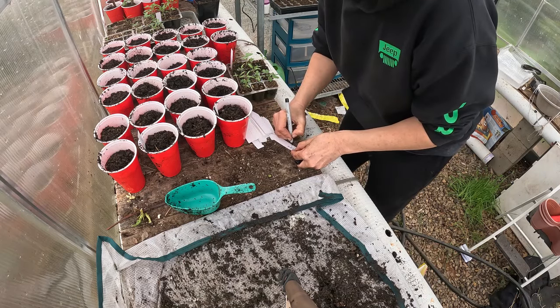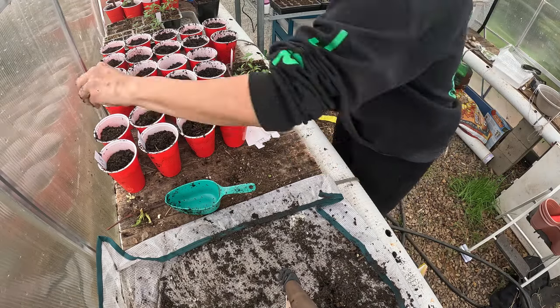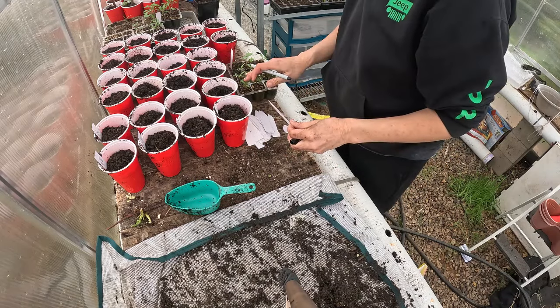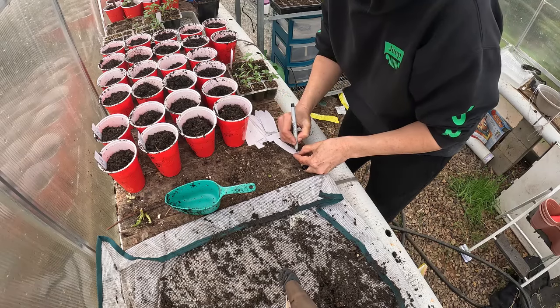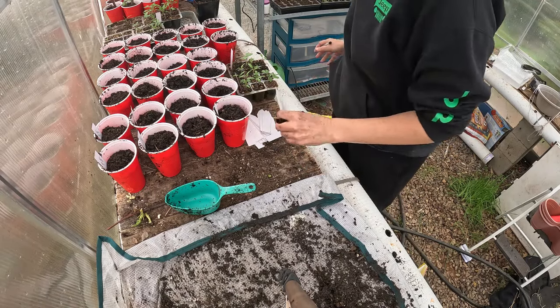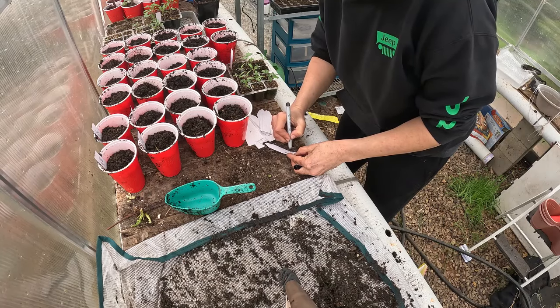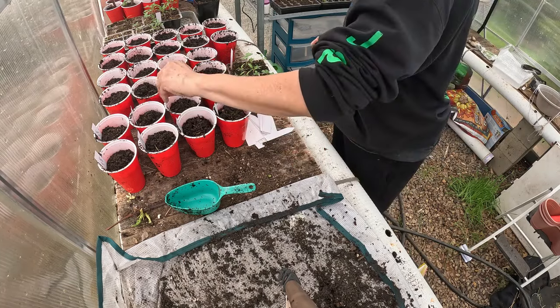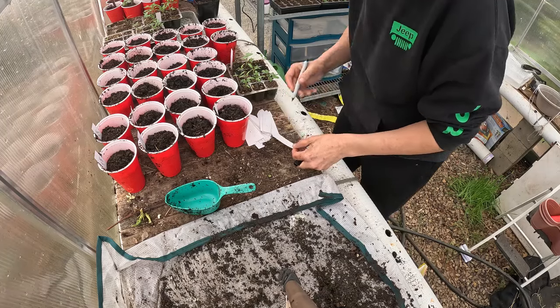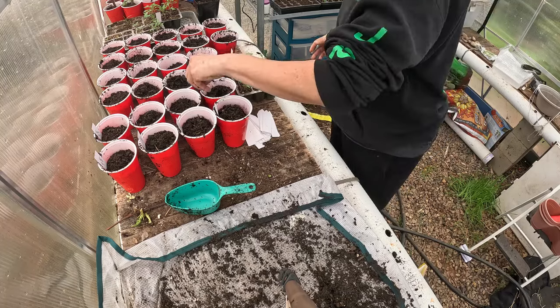I plant more than I need because I like to share my plants with people. We have a garden at the school that I work at and I like to share them there as well. My husband is also building me a couple of planter boxes for a completely different garden that's going to have tomatoes and peppers.